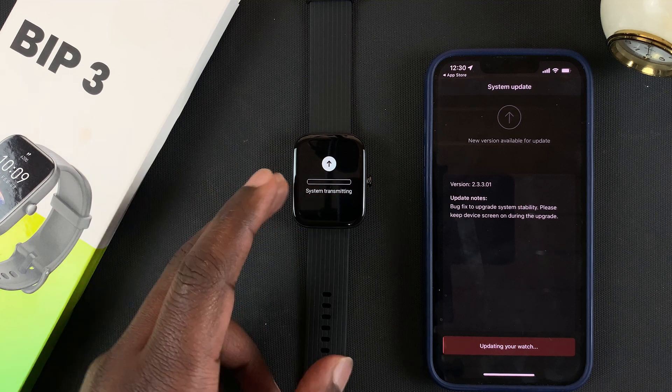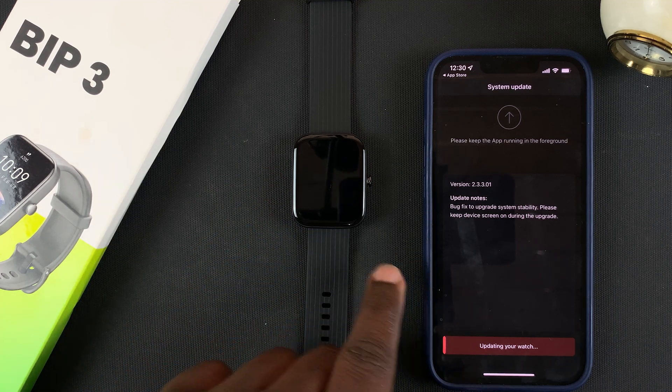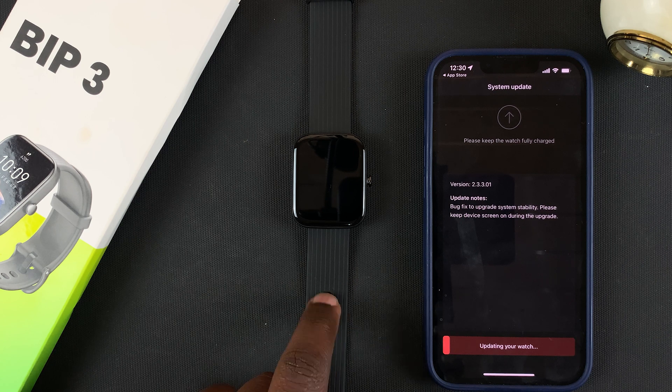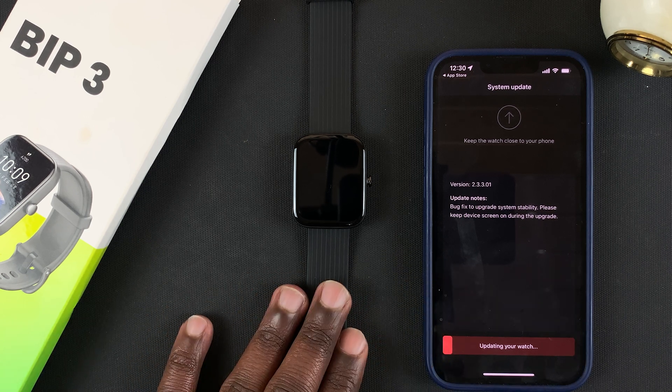The devices are now paired, and it automatically detects that a software system update is available for the watch. I'll let it go through the download process and install the latest firmware. This happens automatically as soon as the two devices are paired.